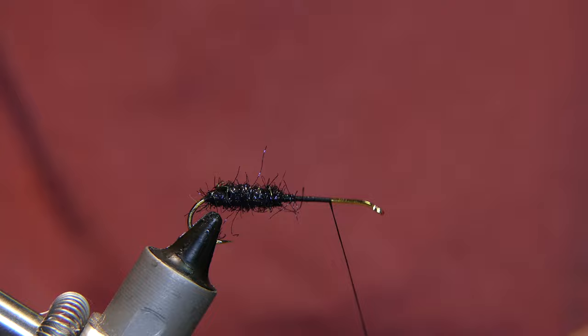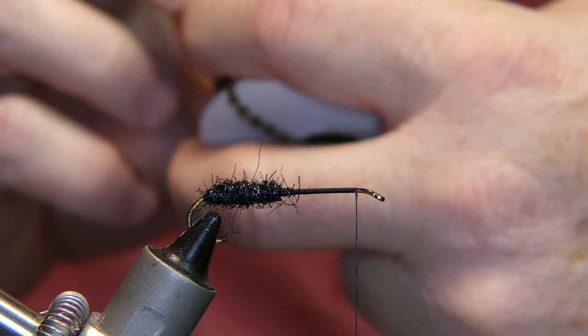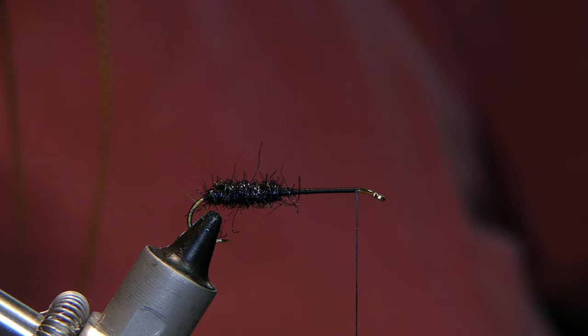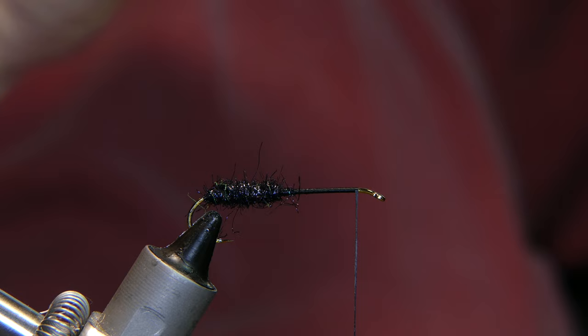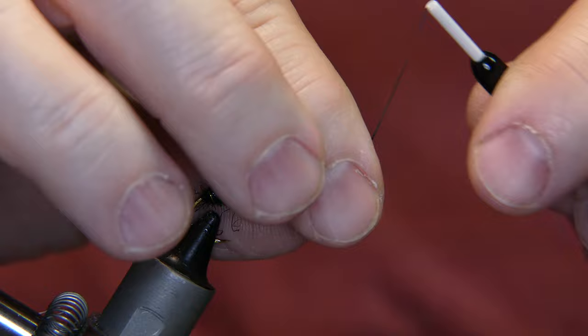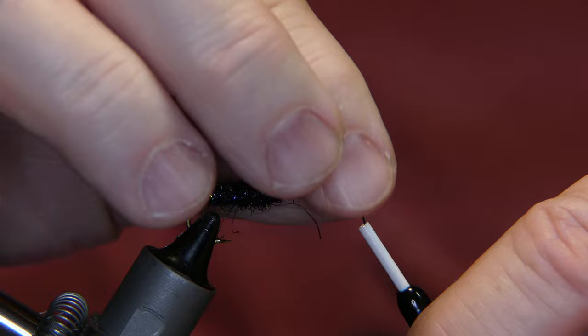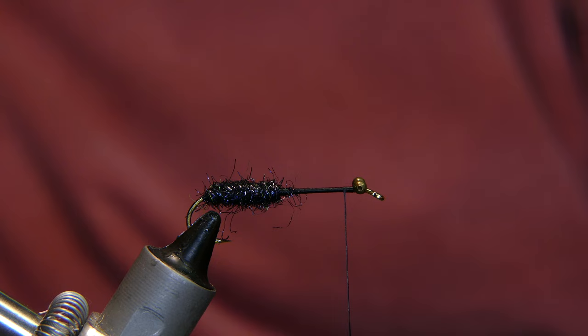Bring the thread all the way back up to the front of the fly, up near the eye, a couple turns behind it. Now we're going to add some chain bead eyes — these are small, I got them at Hobby Lobby years ago. They come in a very big roll, you can cut these all day long and never get through them. Take your utility scissors, cut right in behind the two beads, place the beads right on top of the shank of the hook, give it a few wraps, figure-eight in behind and up and under a couple times. You don't really need to secure these all the way yet — you're going to put some super glue on them, that will take care of it. After a couple wraps, bring the thread back.